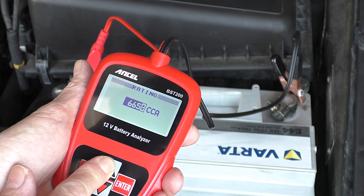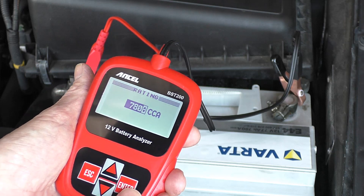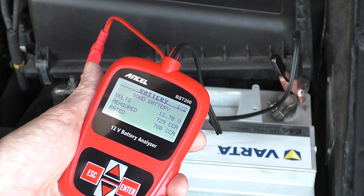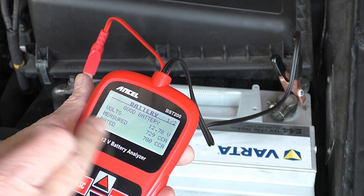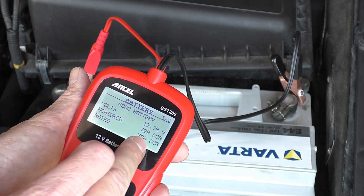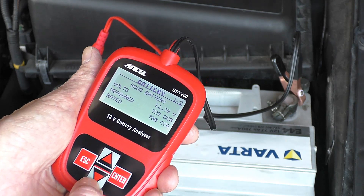So I need to increase this to get a proper reading. There we go — 780. Enter to do the testing. This one has actually tested okay — good battery — 12.78 volts, measured cold cranked amps of 729, rated at 780. So that battery conditioner is working because this isn't a new battery anymore.